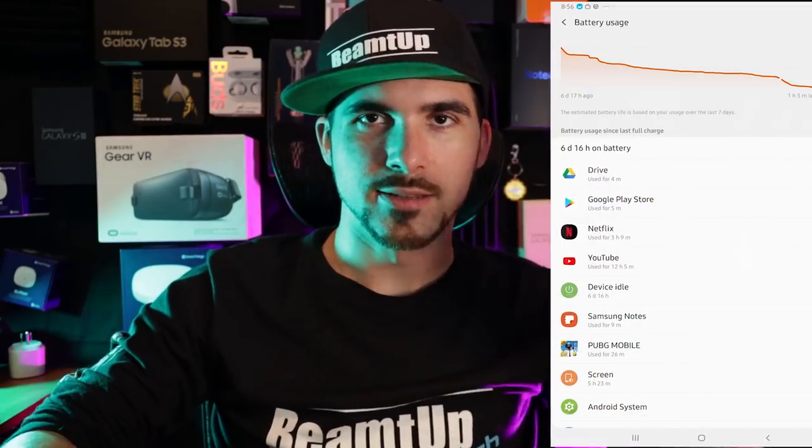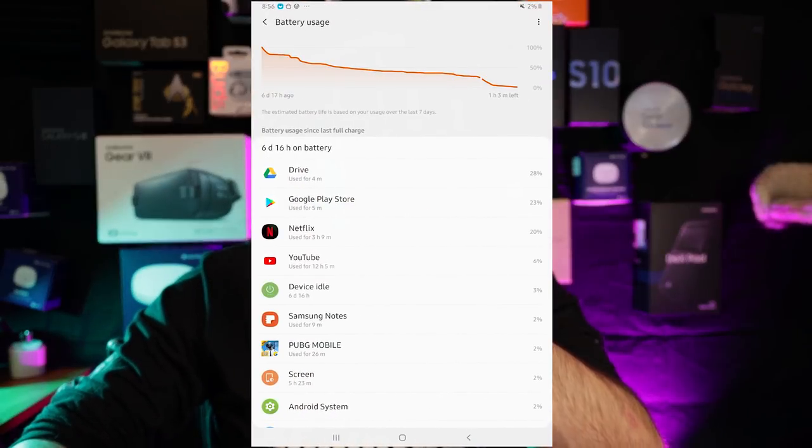Battery life is phenomenal. The first time I charged the 7040 milliamp-hour battery up to 100%, it lasted six days on a single charge with moderate use and lots of standby time. The thing is a freaking beast. Look at this beastly 10.5-inch Super AMOLED display — it is only 1080p, but for the price, and it's not their premium line, so it's fine. It's beautiful.